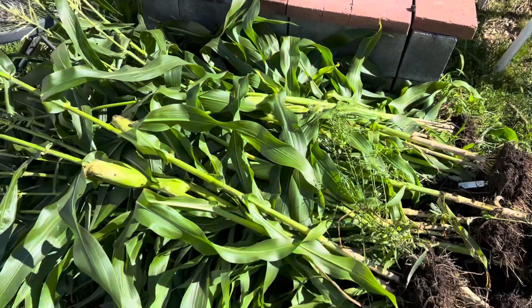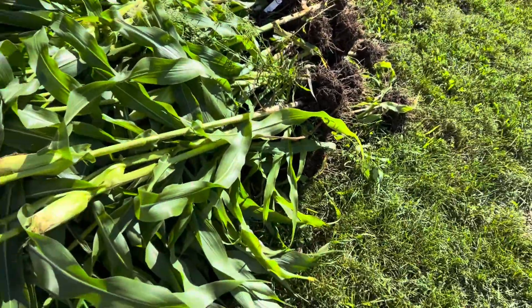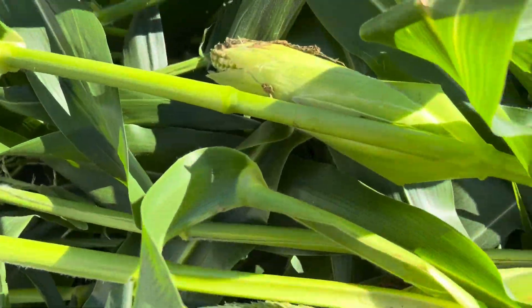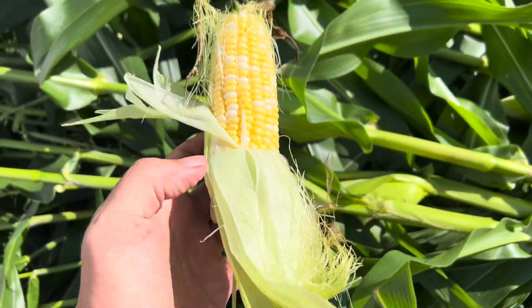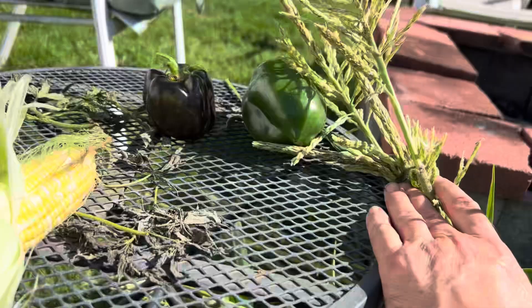Now here we have our stock. I'm going to go through these and see what's good. That's a good one — we're going to cook this now, next to our peppers.